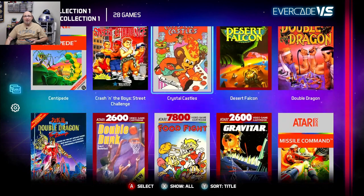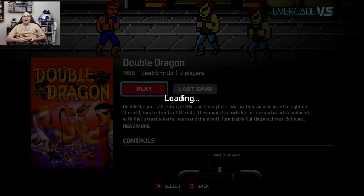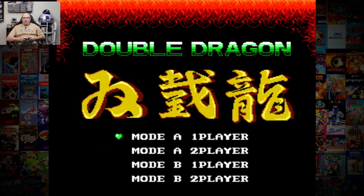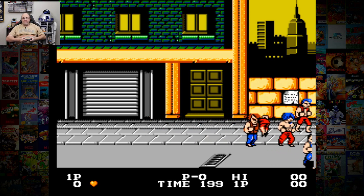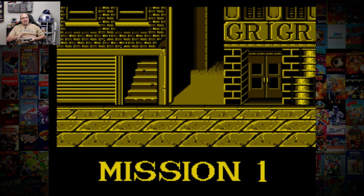I did also swap out again to another one of the Technos cartridges. We're going to try Double Dragon — I want to see if this is the NES version or the arcade version. I think this is the NES. Going to mode A, one player. Yeah, this is the NES ROM, which I'm perfectly fine with. Love this game. Almost wish it was the Master System version though.